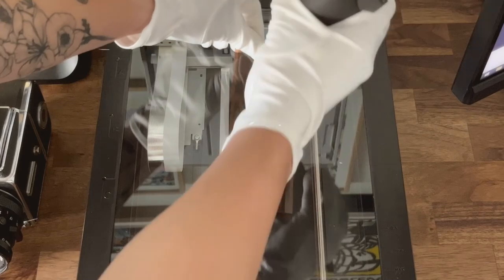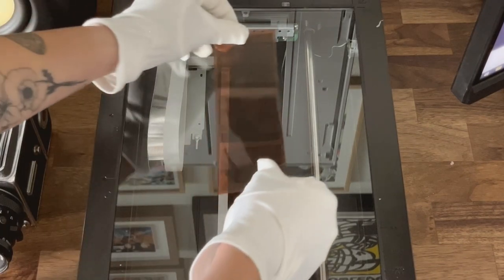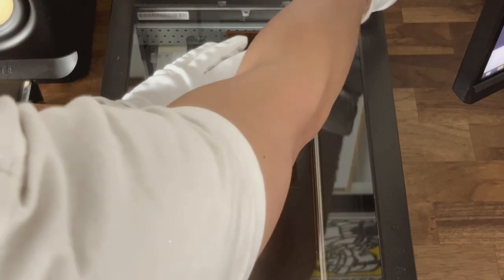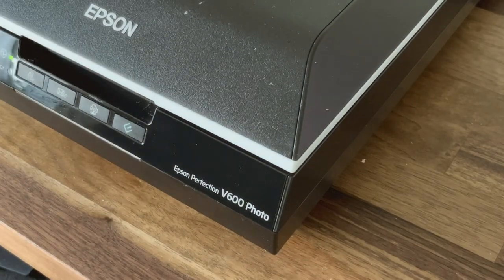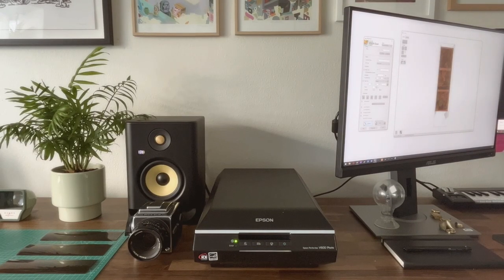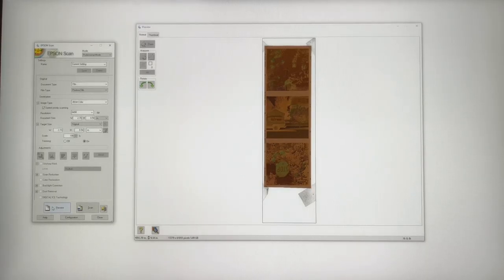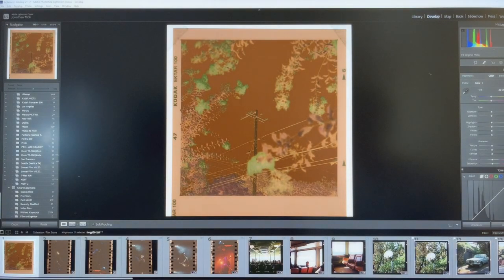I get a lot of questions about how I scan and convert my negatives, so I'll be going through that process more in depth. The scanner I use is the Epson V600, which I got off of Facebook Marketplace for $100. The scanner comes with film holders, but I like to show my film borders, so I scan directly on the flatbed using tape to hold down the film. There are various programs you can use for scanning, however I just use the program that came with the scanner. After clicking preview, I select the images I'd like scanned, which I scan at a resolution of 6400 dpi. This is a bit overkill, especially if you're just posting for Instagram or social media, however I like the option of making prints in the future, which is why I scan at such a high resolution.